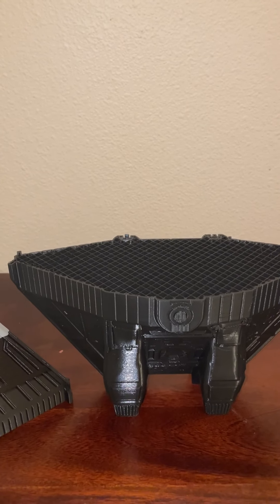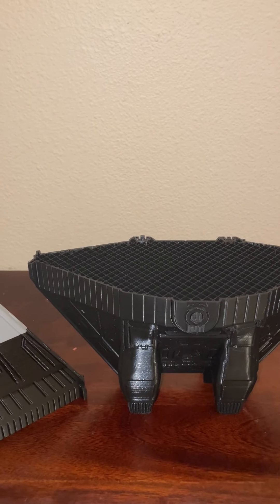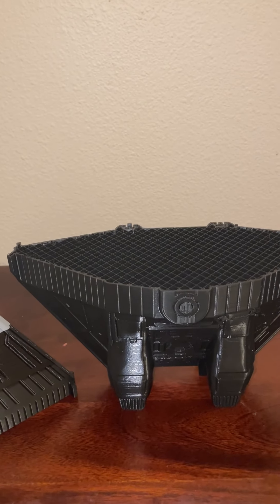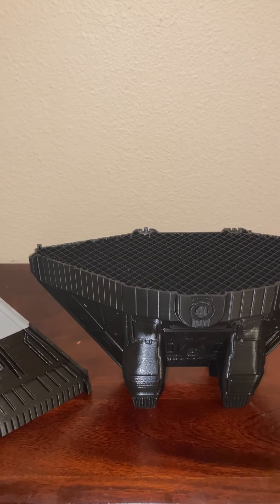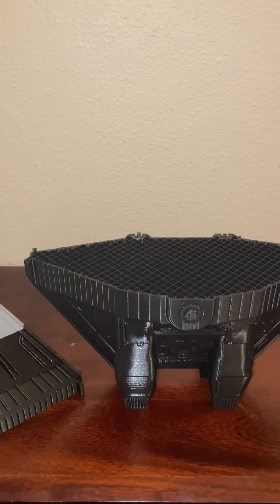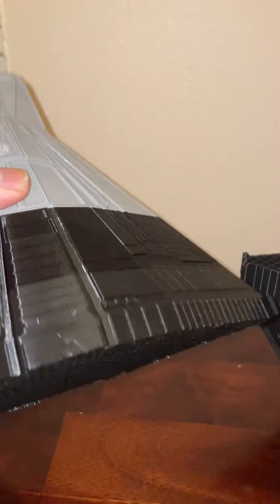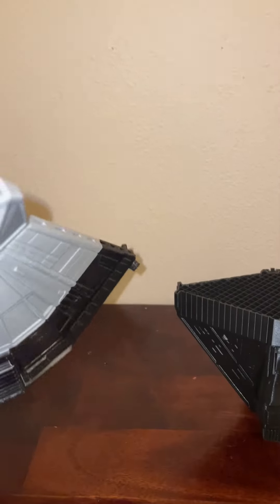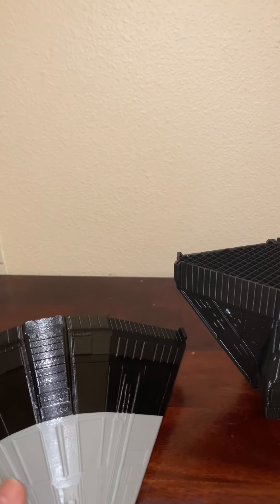I'm pretty much happy with the general settings I have — they work for me every single time. Some people don't like tree supports because they use more material, but if you're a business that might matter. For me, I'm just a hobby guy so it's not a big deal. The print took about three and a half to four days, which wasn't too bad. You can see the infill here — I can cut into it, run my wires, no problem.